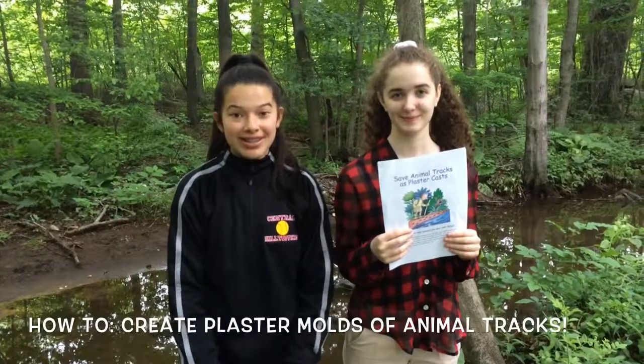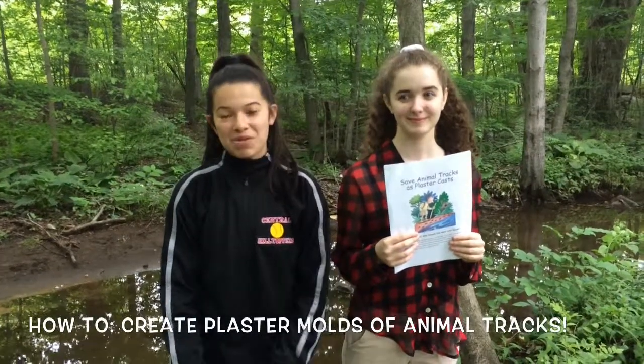Hi, I'm Christina. And I'm Christina. So today at Christina's Corner, we are going to be showing you how to create plaster casts for animal tracks. So if you want to learn how, keep on watching.